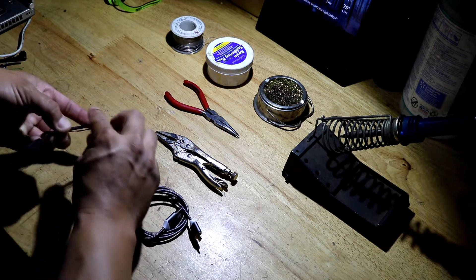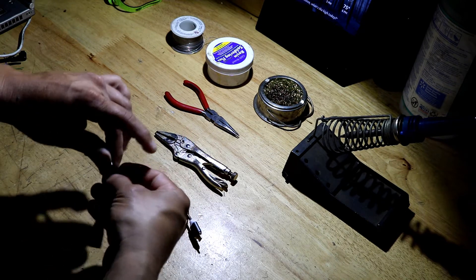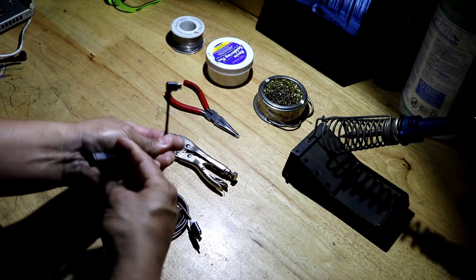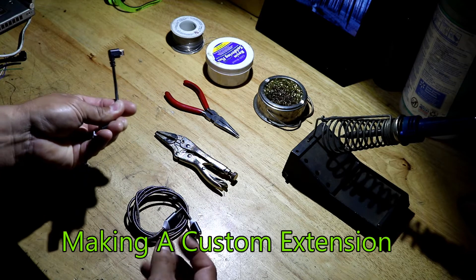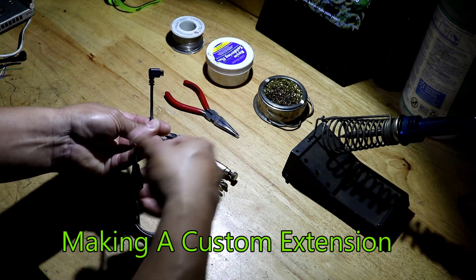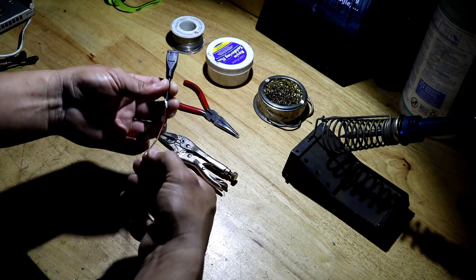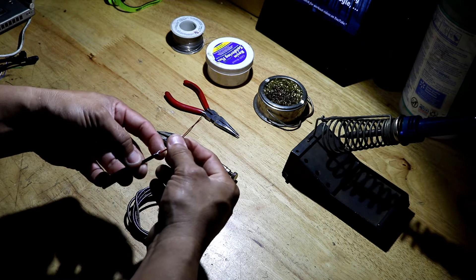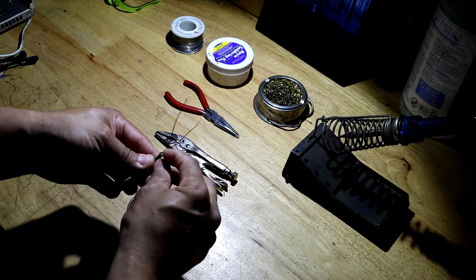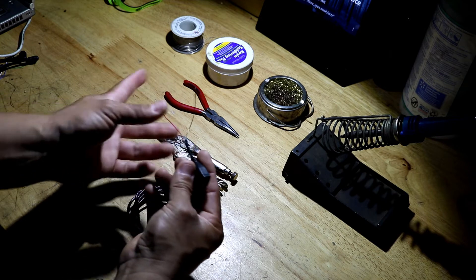Let's start with the female micro USB extension. When you order this, you'll receive it with a female side and a male side. We don't need the male side — we need the female side, because we are basically making an extension from the doorbell to the outside. Cut it in half, keep the half with the female end, then expose the wires. The only wires that we need are the red and the black wire — cut the rest.